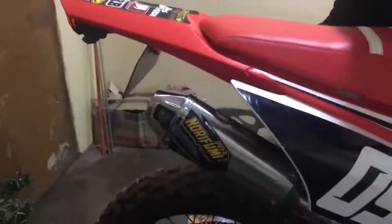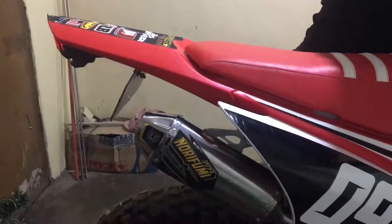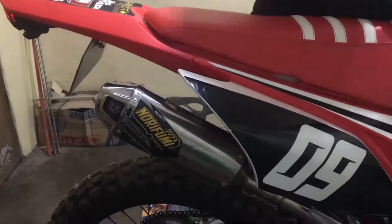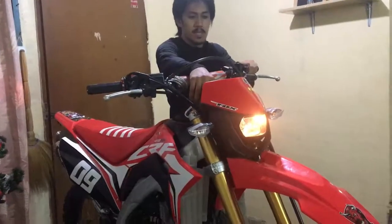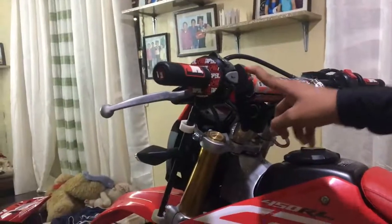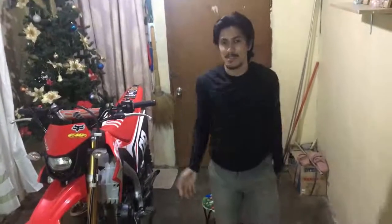And last one guys, may switch na siya guys para sa headlight na guys — control. Okay guys. So yun guys, yun lang guys, yun last upgrade na guys.